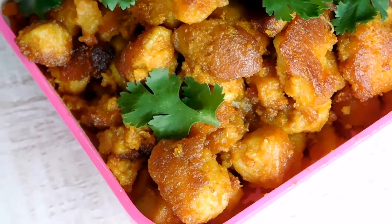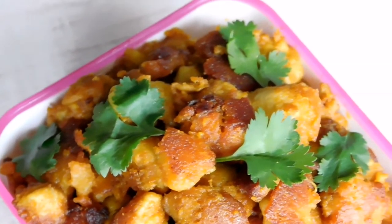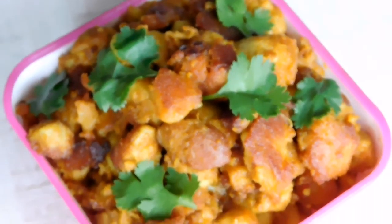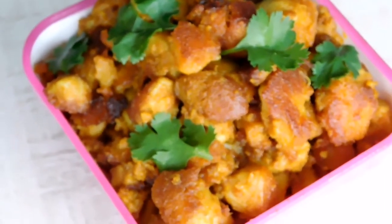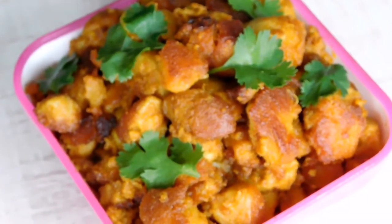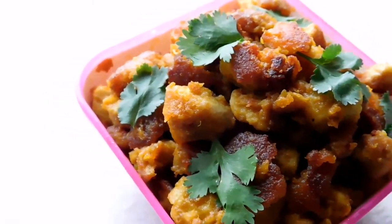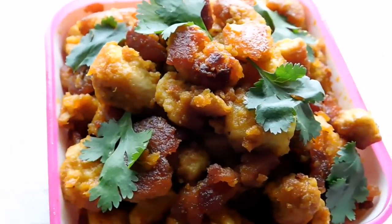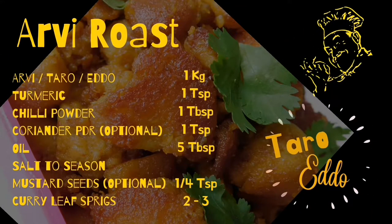Hope you enjoyed this simple recipe of arvi fry from us. Do try this Edo or taro roast, which is really a delicious treat. Thanks for watching — have a great day! Do hop in to check what we post next. Until next time, we bring you recipes worthy of Licks and Bites. Hafsah here, waving you a tata.